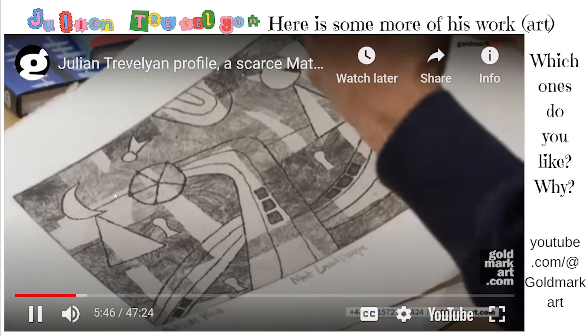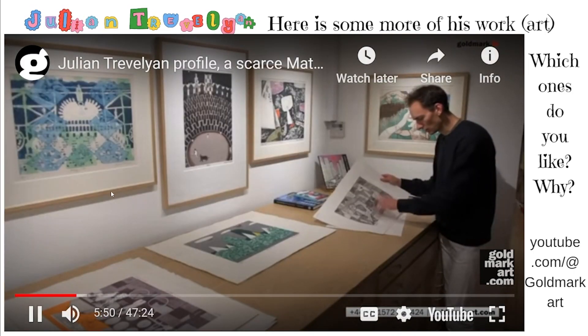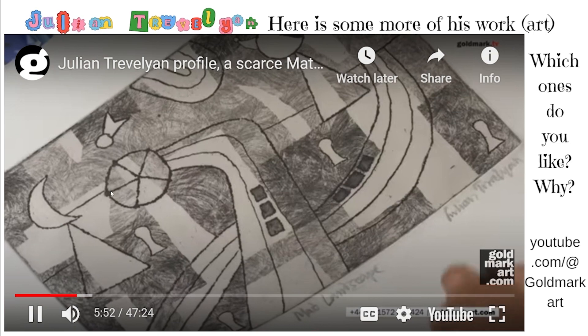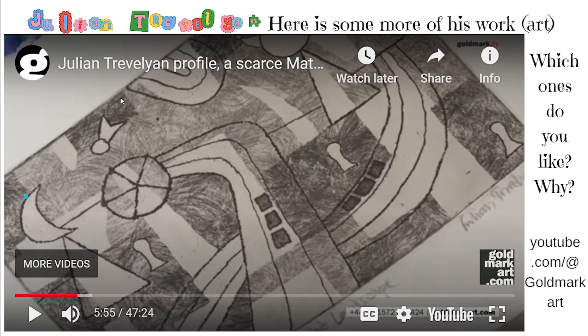Some of the stick figures, the triangles and moons, these sort of strange keyhole-shaped spaces, coming back again in this later work. So here is some more of his artwork. What do you see in this picture? Do you like it? Why or why not?